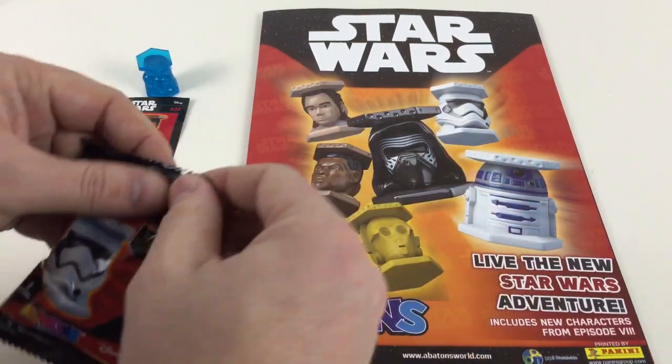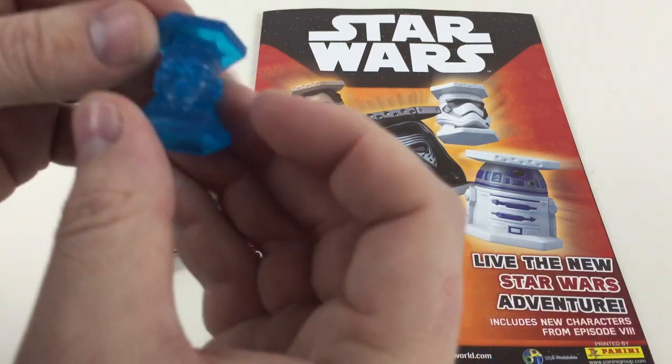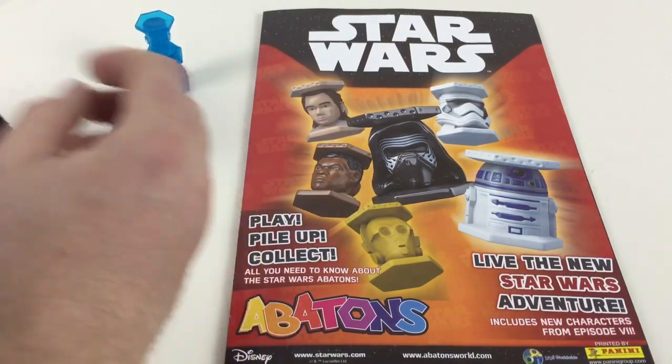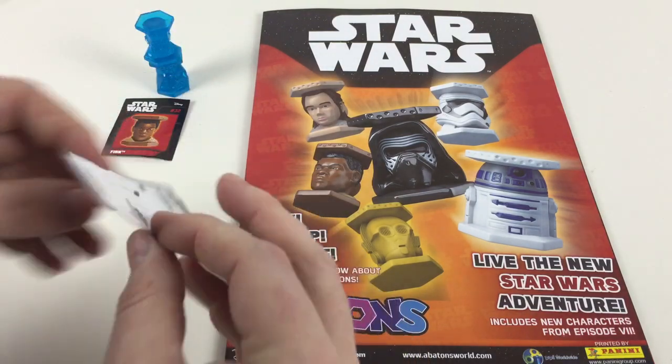Who else do we get? I hope we get a BB-8 — I want a BB-8. Another transparent one — a transparent Darth Maul! Awesome. Let's see what sticker we've got. We've torn it, but we've got a Yoda sticker.